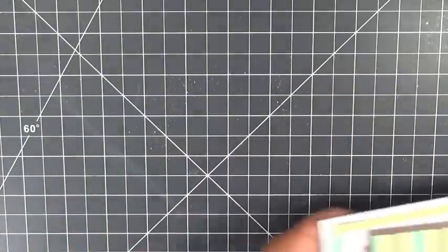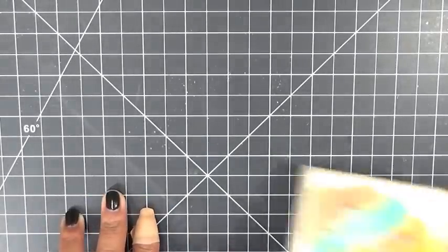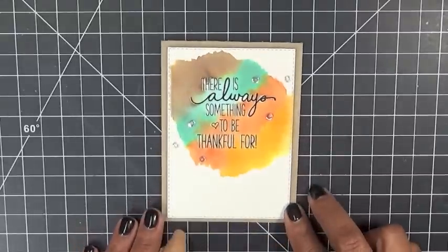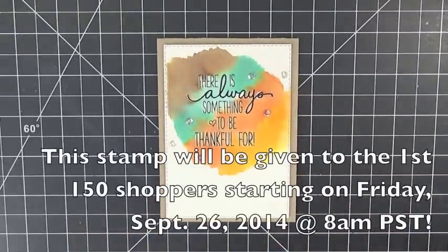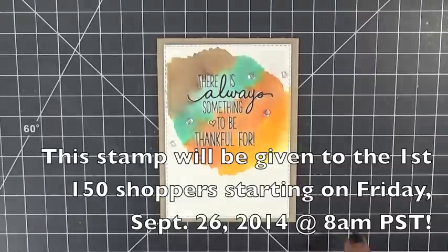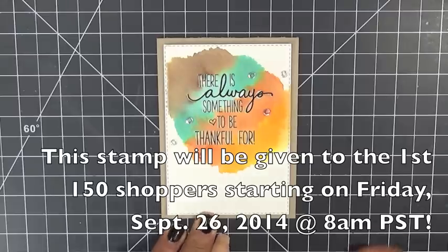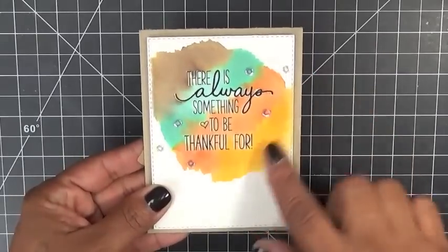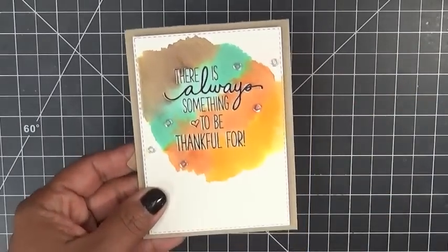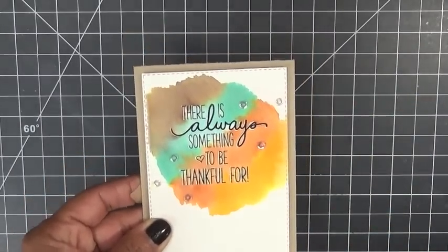Since we're doing a whole thankful Thanksgiving theme today, I wanted to show you the freebie I'm giving away for the first 150 shoppers. You don't have to add it to your cart — like always, it's automatic. This is the stamp I'm giving away: 'There is always something to be thankful for.' Isn't that super cute? All I did was some watercoloring in the background, added some sequins, and that's it — super simple.